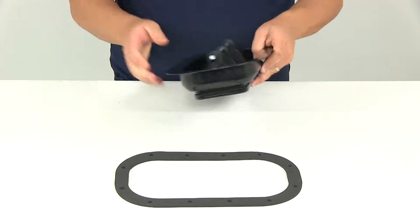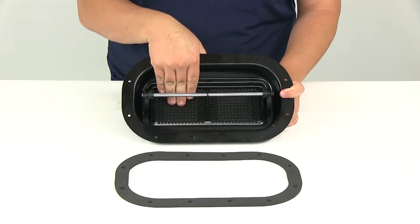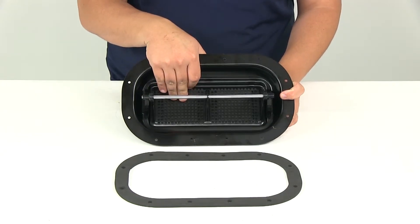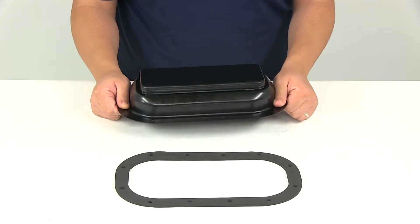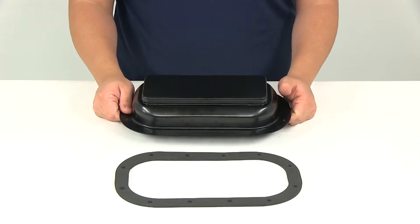It's also going to feature a built-in heavy duty screen. You can kind of see that from the back. It's going to keep out bugs, leaves, and any other outdoor things that you don't want in your trailer. Again, it's got the nice black paint finish so it's going to be very durable and attractive.